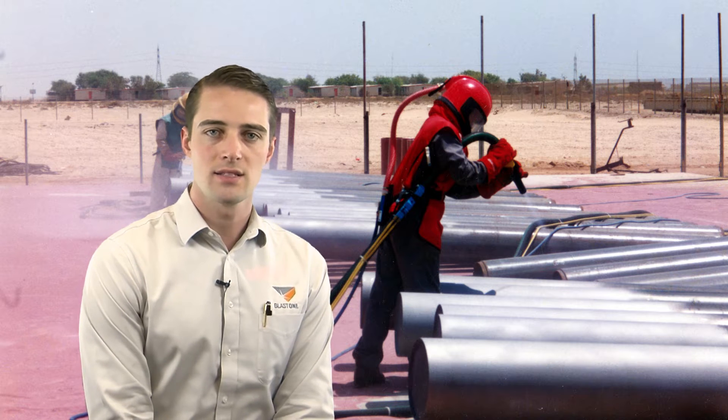Hello and welcome to this week's Primed Insight. My name is Mark Railton and I'm a project manager here at BlastOne. This week's topic has been specifically requested by Scott Hall from Allied Sandblasting. Scott asked us: how do you know if your blast nozzle is worn out?